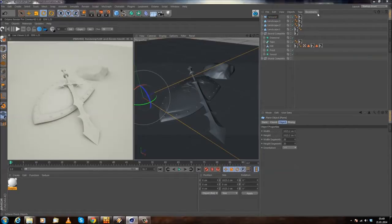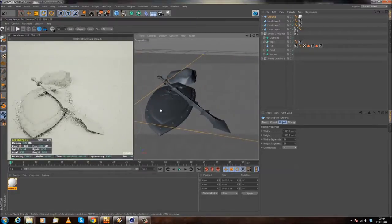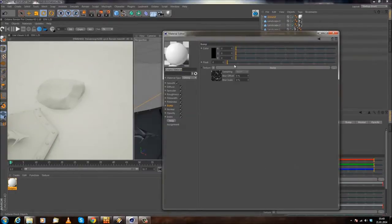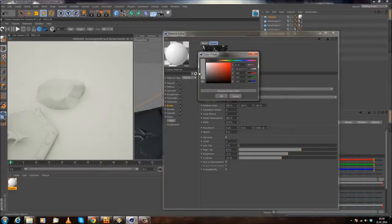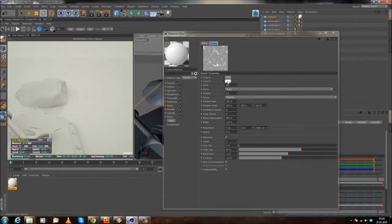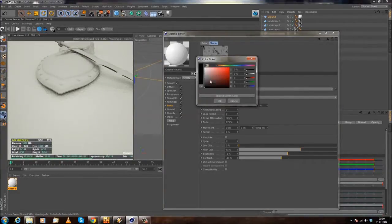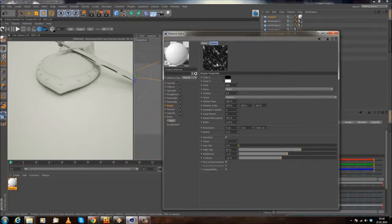Let's pull this material onto our ground plane, rename it 'ground,' and reload. We already have some bump in the scene. We can control how much bump we have by changing the color — if we change to a more grayish color we lose bump, and if we change the white to black it reduces bump. Let's set white to white and black to black, and I think this will be good enough.